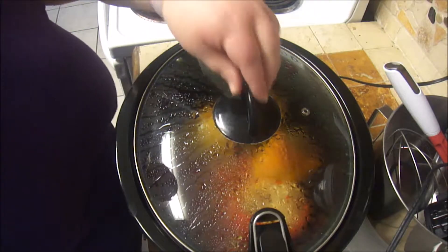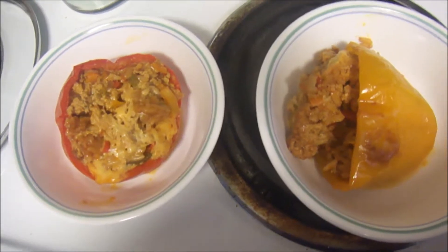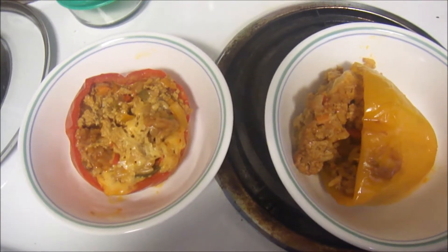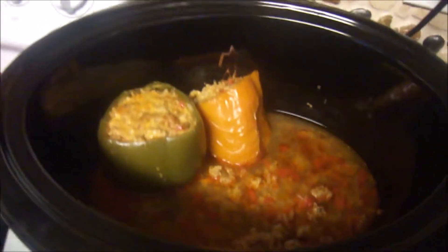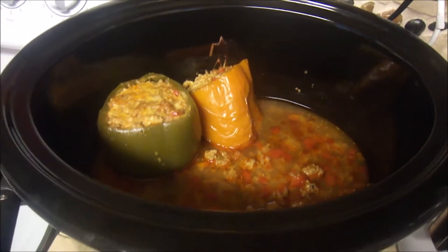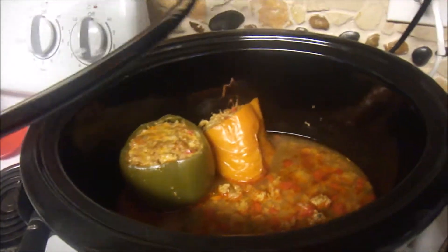It's been four hours. Here they are — I'm going to let them cool down a little bit. They released a lot of liquid, which I was kind of surprised by. The recipe actually said to put a third of a cup of water on the bottom, and I'm really glad I didn't do that because there's already a lot of liquid in there.